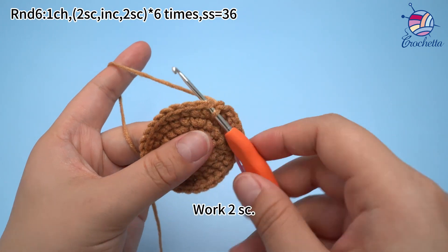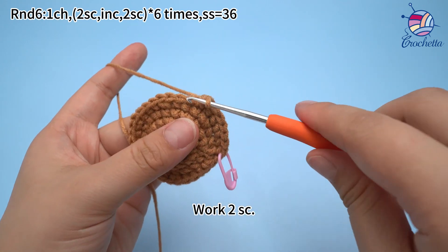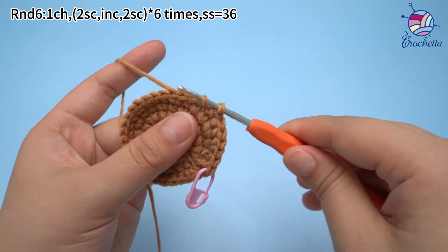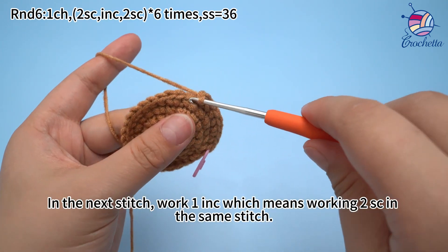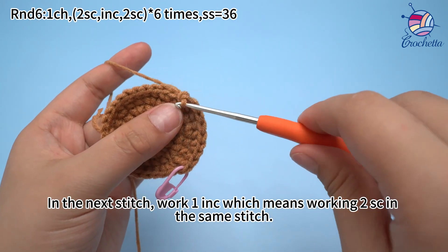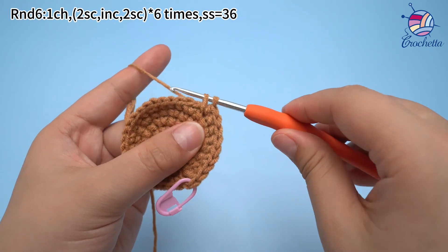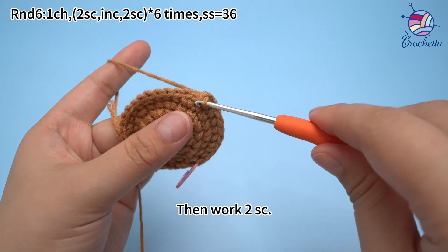The second set: work 2 single crochets. In the next stitch, work 1 increase, which means working 2 single crochets in the same stitch. Then work 2 single crochets.